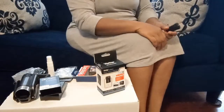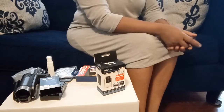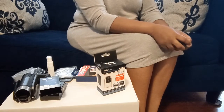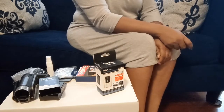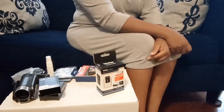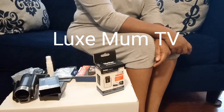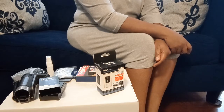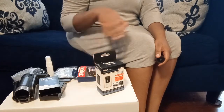Hi guys, how's everyone doing today? Welcome back to my YouTube channel. If this is the first time you are seeing my video, please consider subscribing and also click the like button. That will help me know if you like this kind of video and also bring you more of this kind of content.